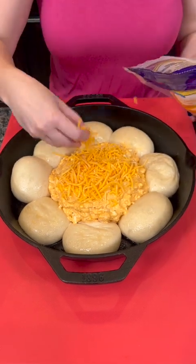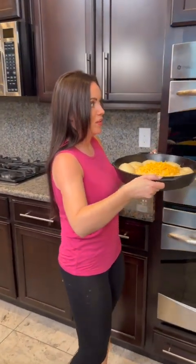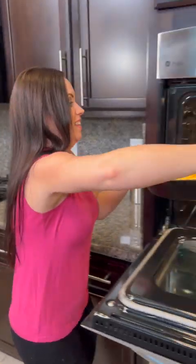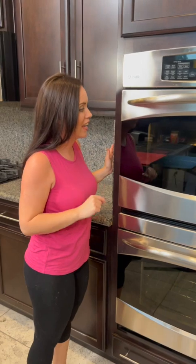We're going to pop that in the oven and bake this at 350 degrees for about 30 minutes. It's going to be so yummy — I can't wait to try it.